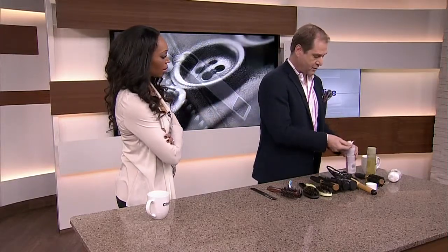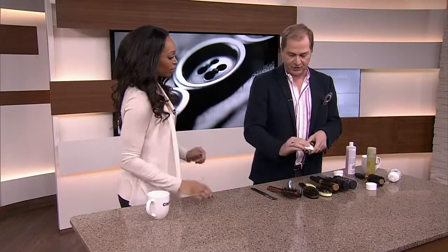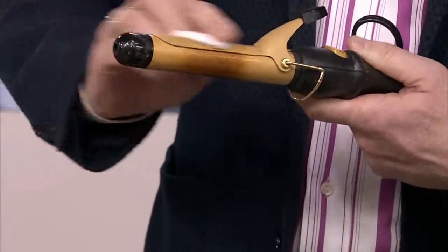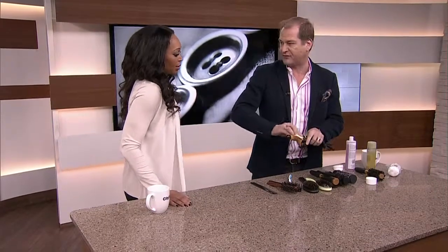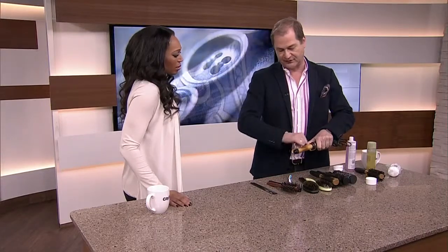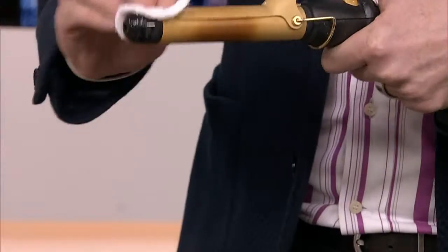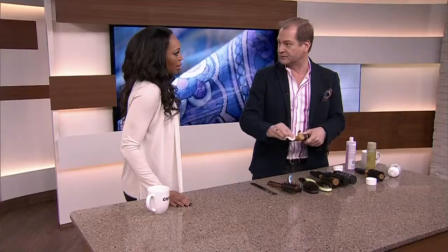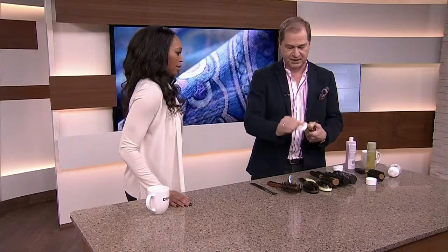You can also use rubbing alcohol. Just take a cleansing pad or a cotton ball and do this. We don't tend to get that buildup in the salon because the hair's been washed, but at home you'll see on your flat iron that ridge right along there — this will just take it right off. I just don't want you putting shampoo and water on your electrical tools — it's not good.